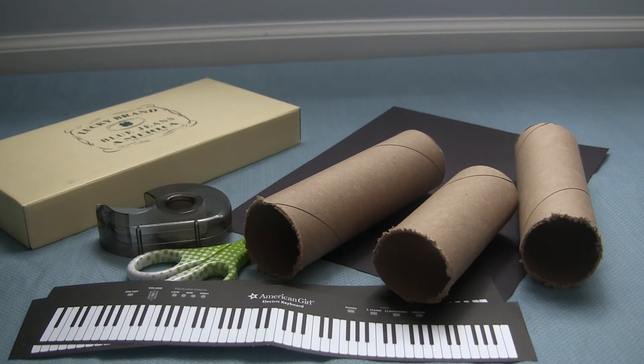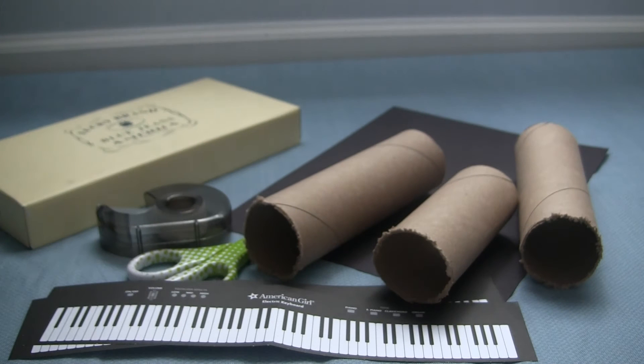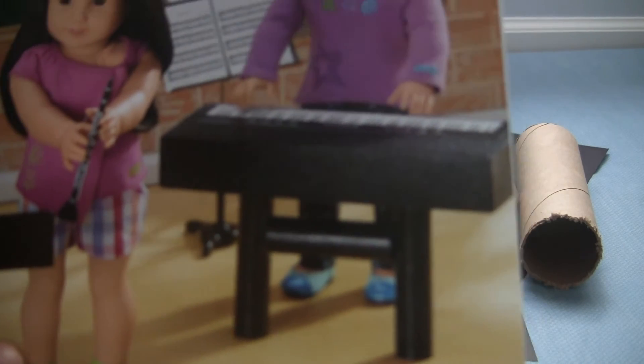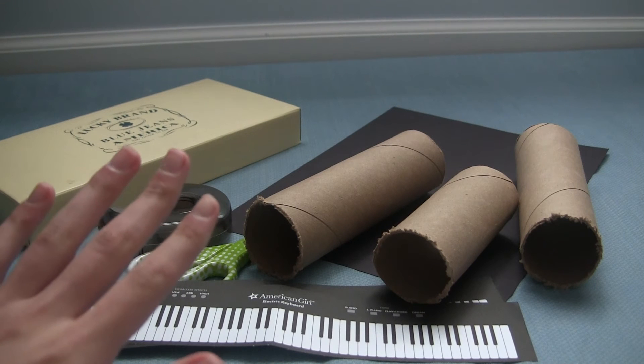This idea was inspired by the Doll School Read and Create kit that I got for Christmas, and I have a video up on my channel that shows an in-depth look at what comes in this set. I did show that this little book has a bunch of different craft ideas of things you can make for your dolls that are all related to school, and one of them is the keyboard or piano. The book has a little mini way of explaining it, but I'm going to change it up a little bit and make it easier, doing my own version of this little keyboard piano thing.